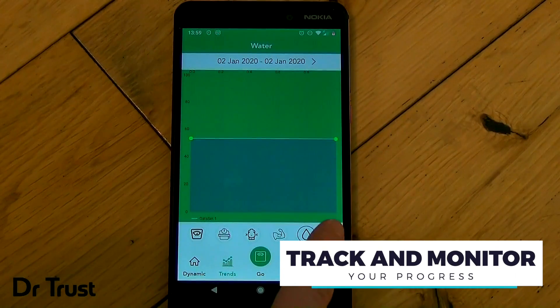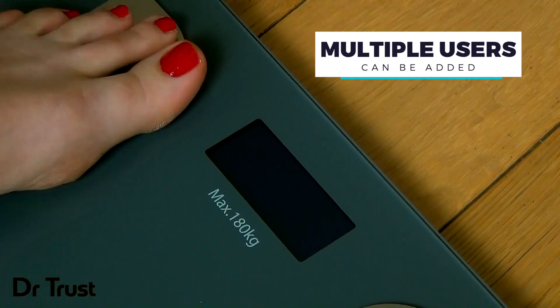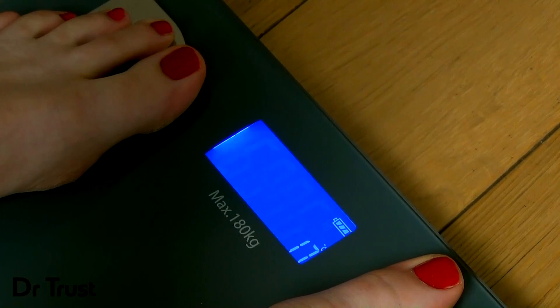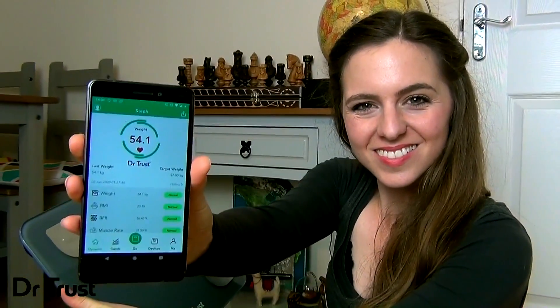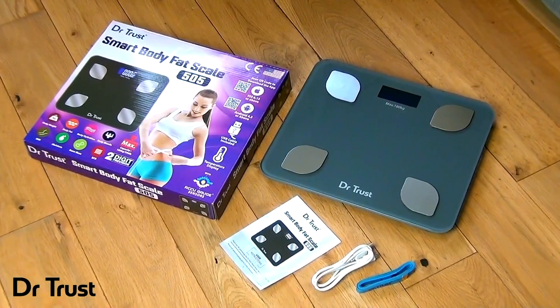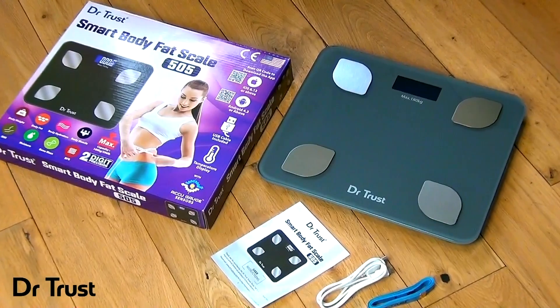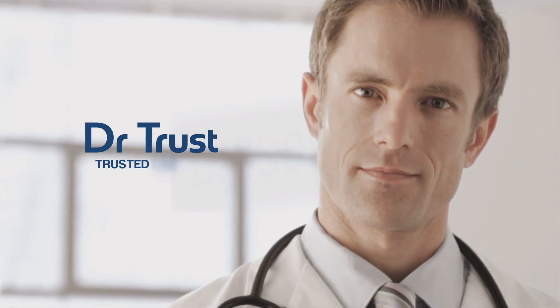Your Dr.Trust scale can be used by multiple family members at home. With this information, you can now work towards your optimum body levels and obtain your health goals with ease. What are you waiting for? Take your next step to a healthier you with the Dr.Trust Smart Body Fat Scale 505 and make your health smart today. Dr.Trust — Trusted for life.